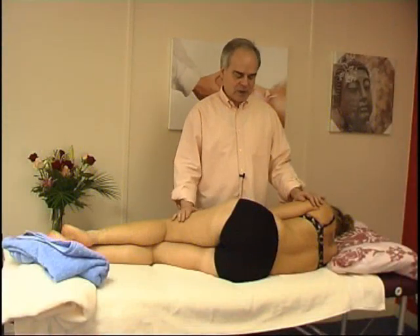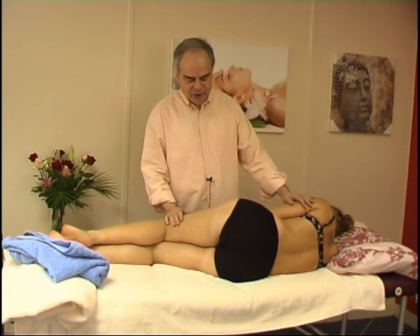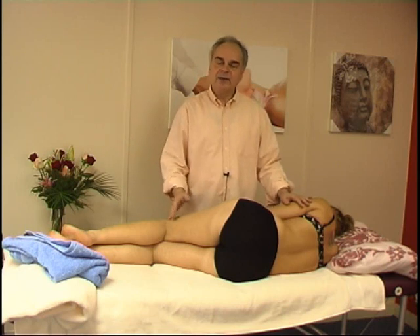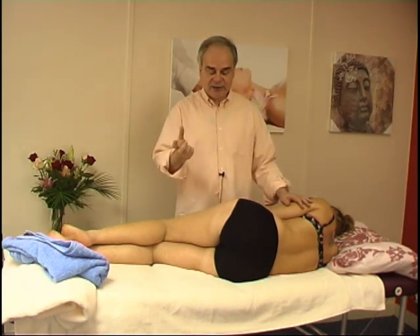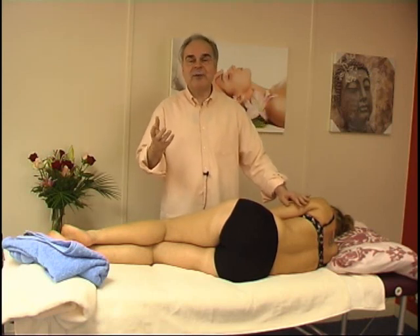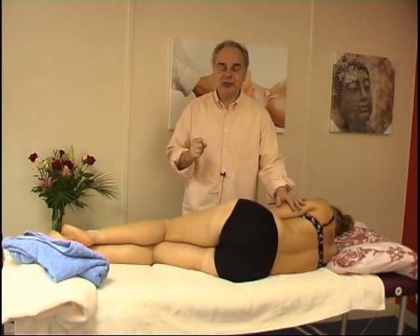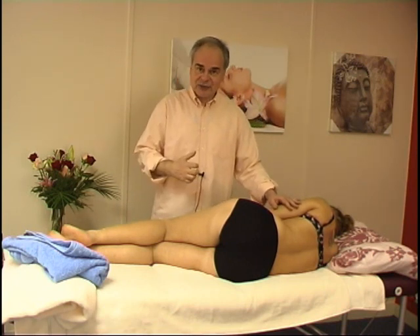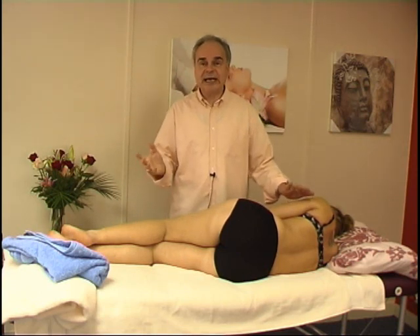In this section about the lumbar roll, we'll be looking at how to help side bending. We have seen how to help the lumbar generically with an articulatory lumbar roll technique. We have seen rotatory lesions and problems of flexion and extension. And we will go now into side bending.